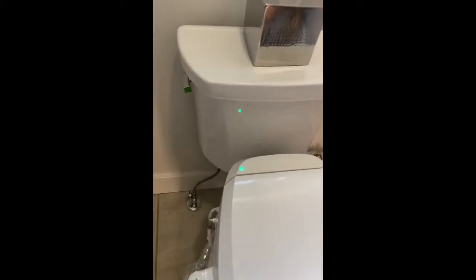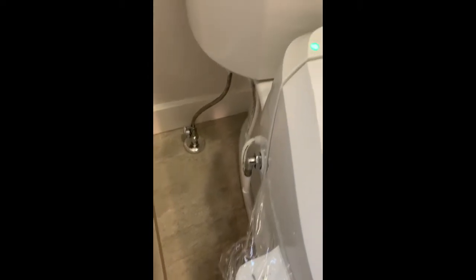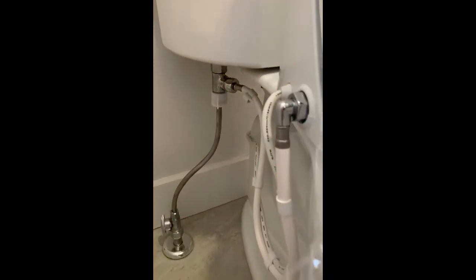The other thing to note: it does have this extra supply line that the plumbers hook into your toilet tank. That way it can get water to the seat.